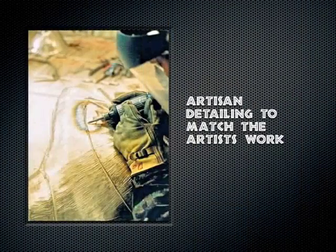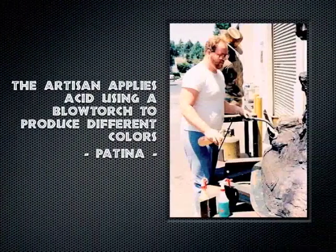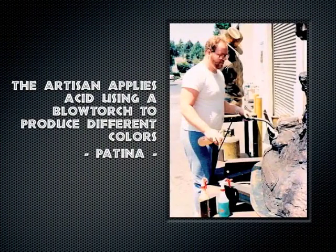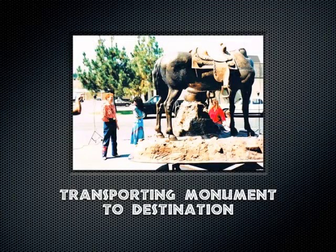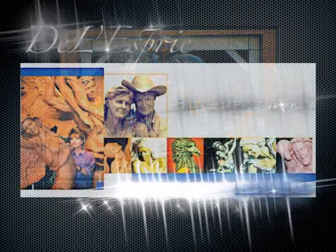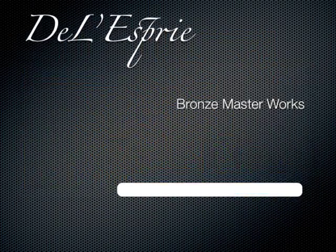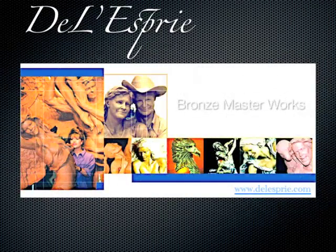There's more welding for different parts and re-detailing, because there are often errors. There the head is being put on. Coming up is the patina, which is done with acid — depending on what acid you use and how much heat, it will produce different colors, as you see here with the green on the base. I hope you enjoyed the presentation — please visit me at www.delespree.com.